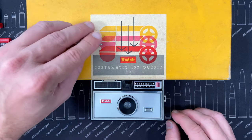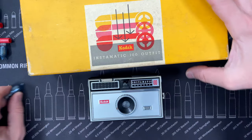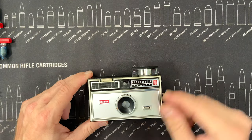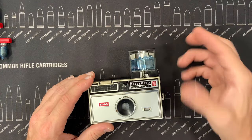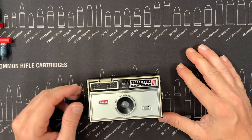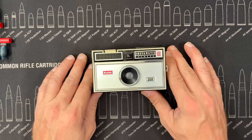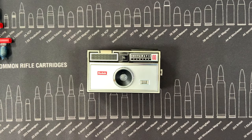You use these AG1 flash bulbs — they went right in here, tuck away for storage for the next time, and you're good to go. All right, so that's the Kodak Instamatic 100 in the box that it came in. Till next time, have a great day.